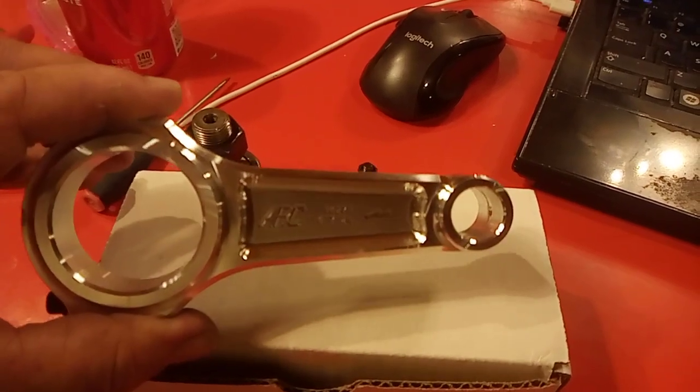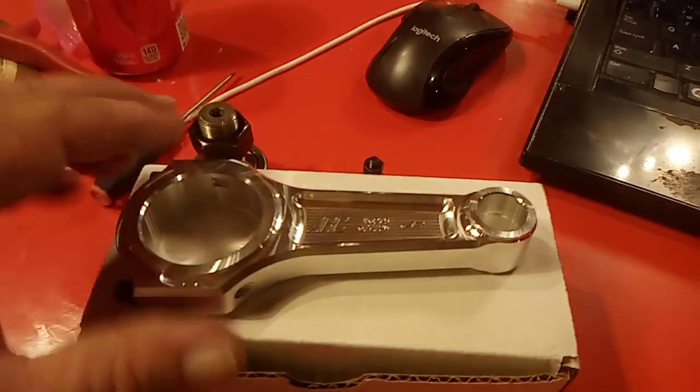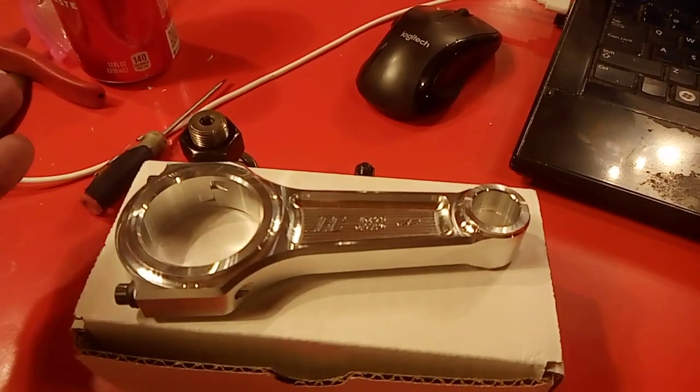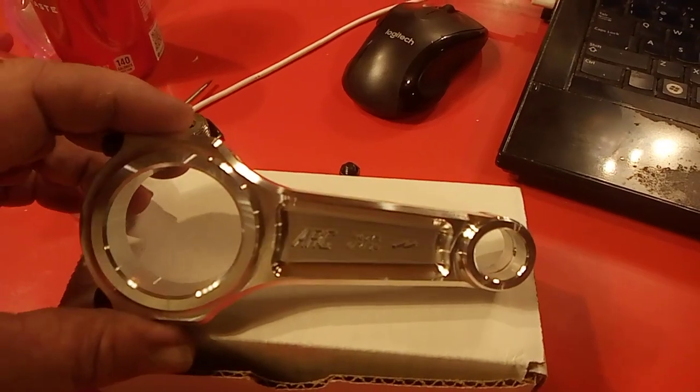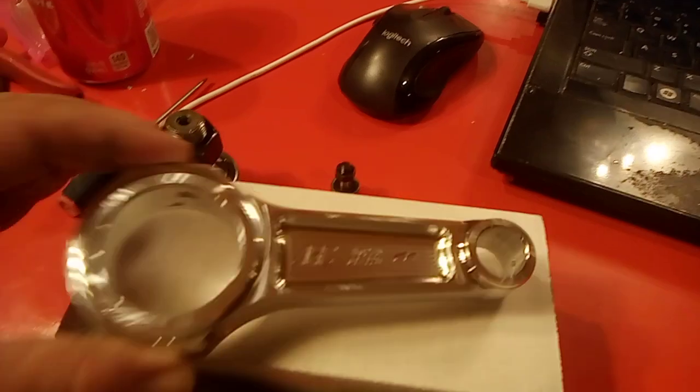Worst case scenario is there's five grams between these and I've got to change it, and now all the rods are five grams off. I've got to tell Pal hey, they're five grams off. He won't get it until Thursday and he's probably not going to work Thursday. It's Tuesday, so I've got 48 hours to figure this out.